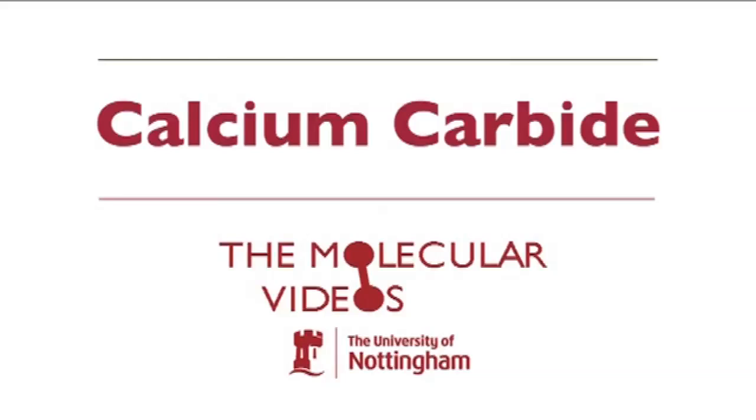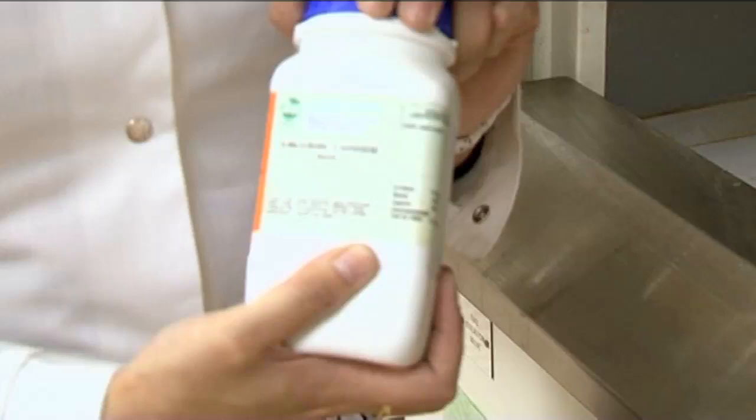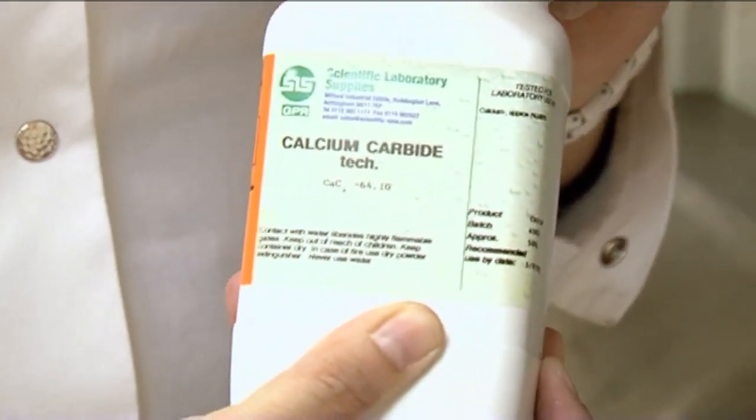We're going to be doing a pretty good experiment today involving the ignition of ice. We've got our trusty chemical — in this case it's calcium carbide, CaC₂.